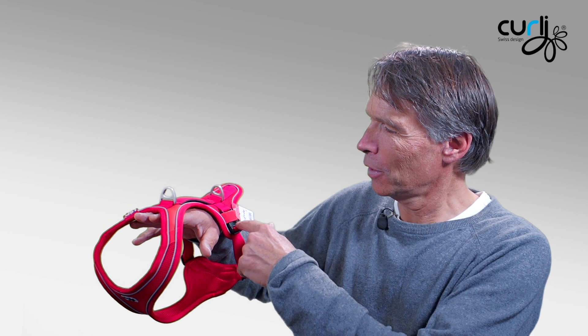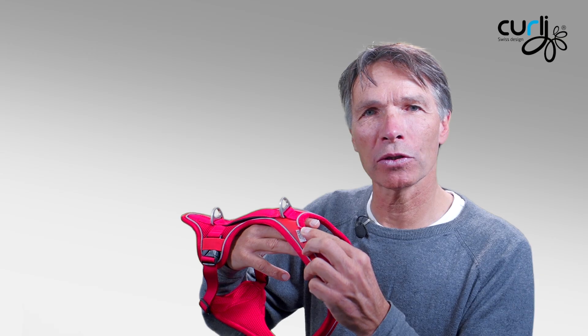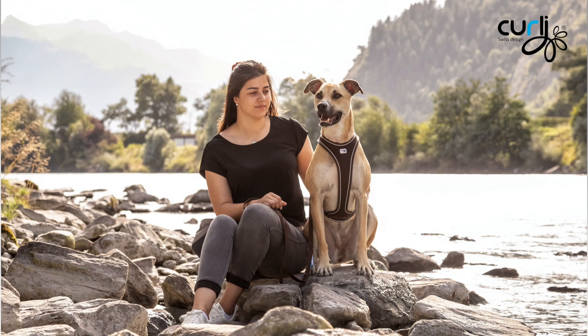Last but not least, the safety features built into the harness: first, all-around reflective piping; second, an attachment point for the curly lumi lights; and most importantly, the dog find tag. The unique identification code comes with every Belka harness, so that whoever finds your dog can punch that number into the website and get connected with you, helping your dog get home easier and faster.